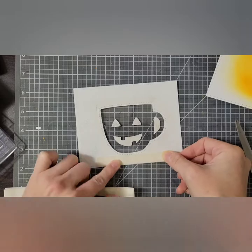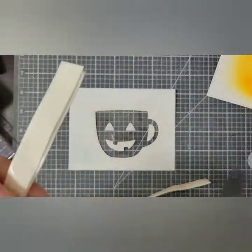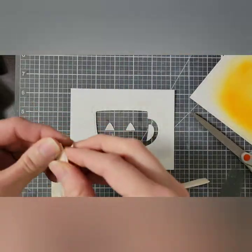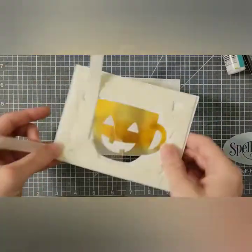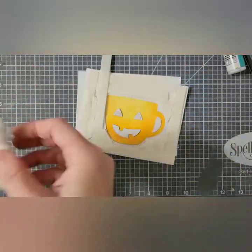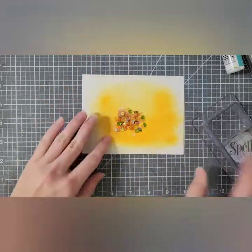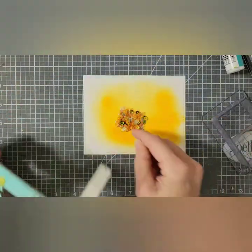Now I'll flip my panel over and I am adding a couple of layers of foam tape along the back panel all around it, just making sure to close in any of the gaps. Once that's done, I am going to take my anti-static powder tool and run it around the edges just to make sure that my sequins don't stick too badly to the tape.